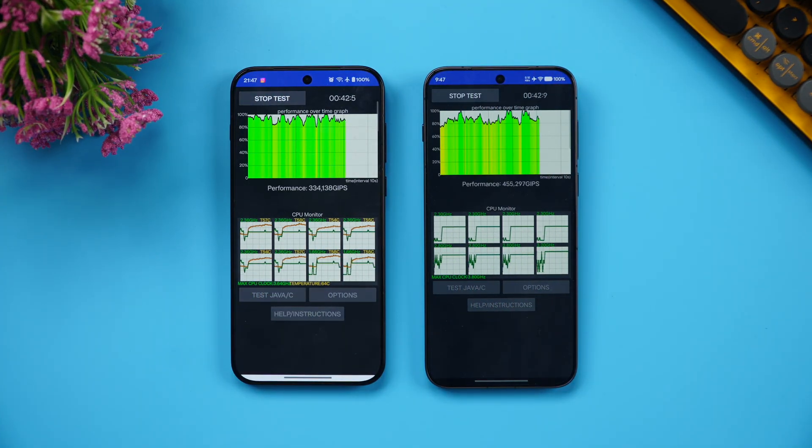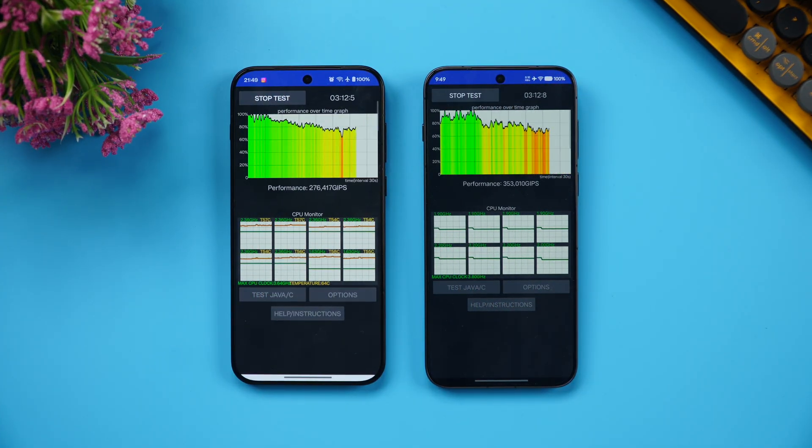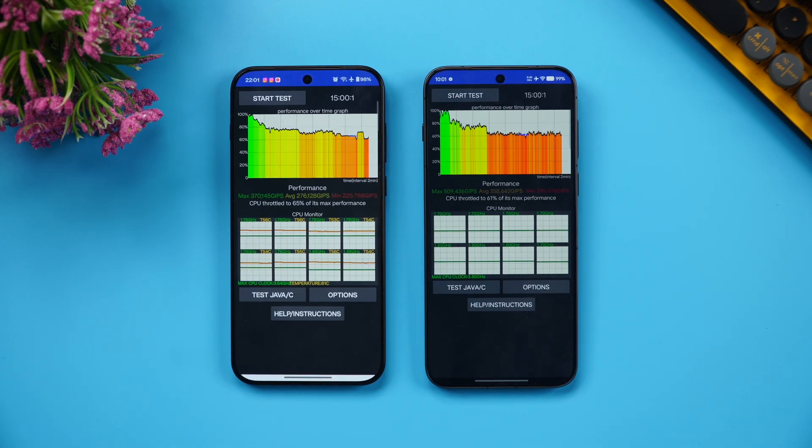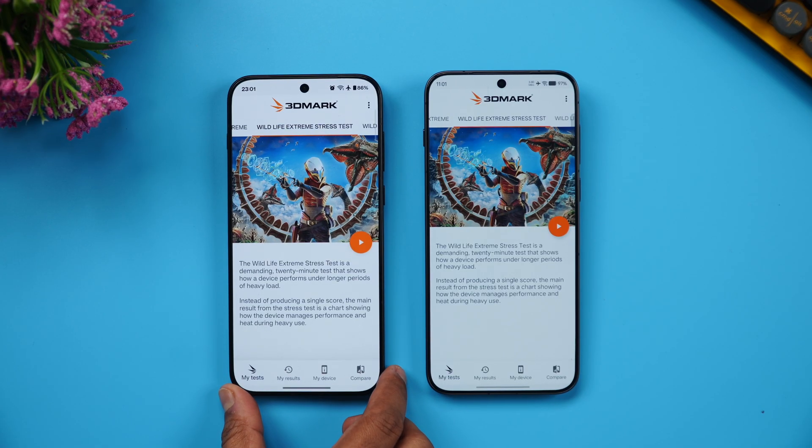This is a 15-minute test. After completing the CPU throttling test, the OnePlus 15 shows 65% throttling while the Vivo X300 Pro shows 61% throttling — so the OnePlus 15 performed better here. The temperature was around 38 degrees on the OnePlus 15 versus 42 degrees on the Vivo X300 Pro, so the OnePlus 15 also had better thermals.